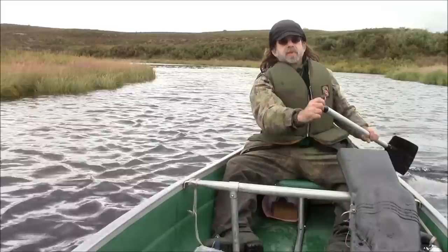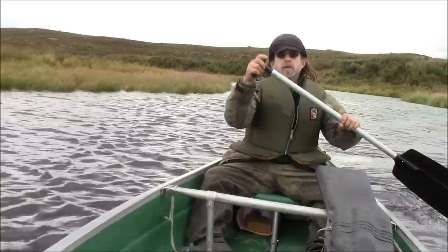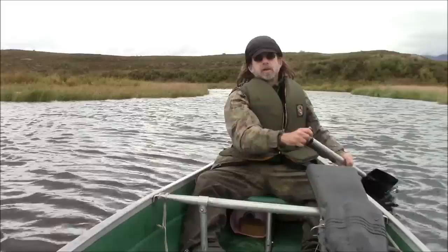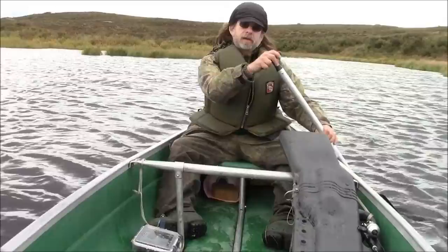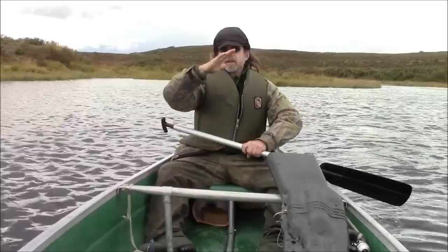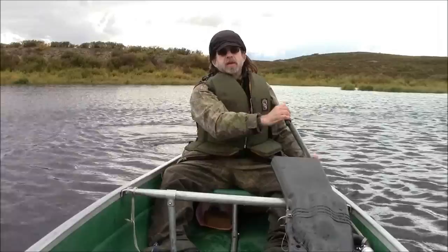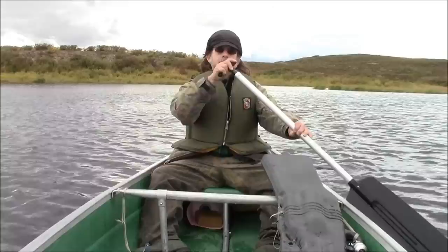When paddling by yourself, you always want to put some weight up front. You really don't want to go out in an empty canoe with just a paddler in the stern. The reason is that the canoe's shape is narrow in the front and narrow in the rear. If you're by yourself in the rear, there's not a whole lot of stability there because you're sitting on that tipping narrow point. You want some weight in the front to get that front down so that you have the width of the midship or beam to give you stability.